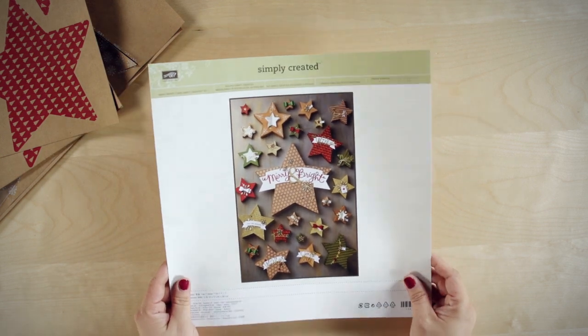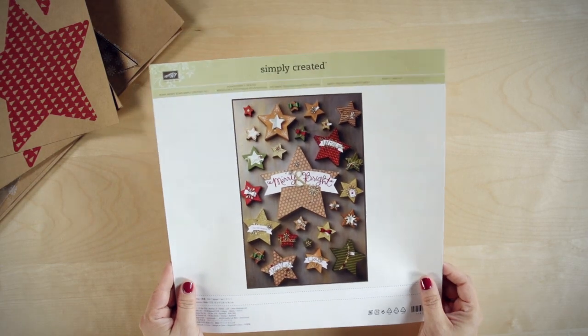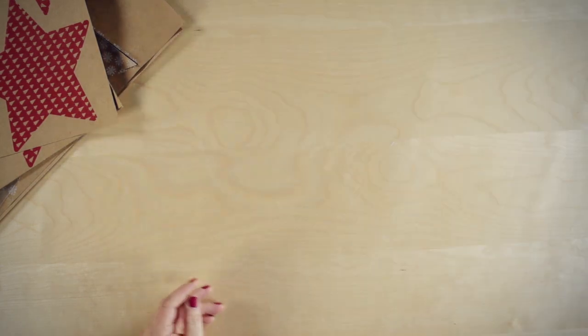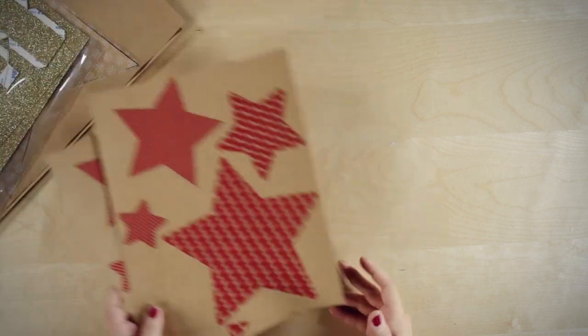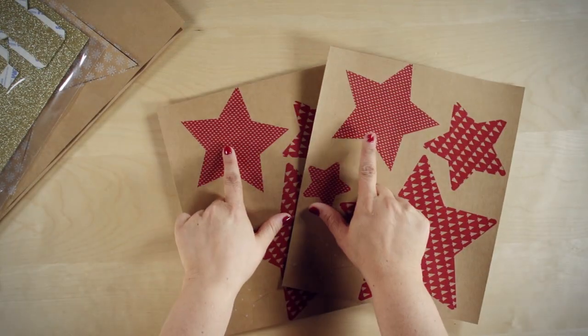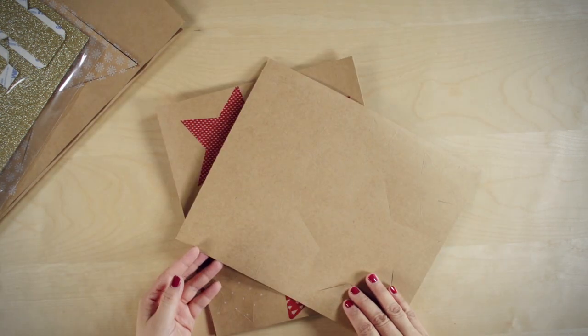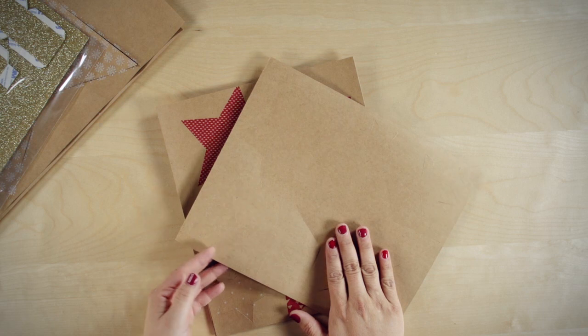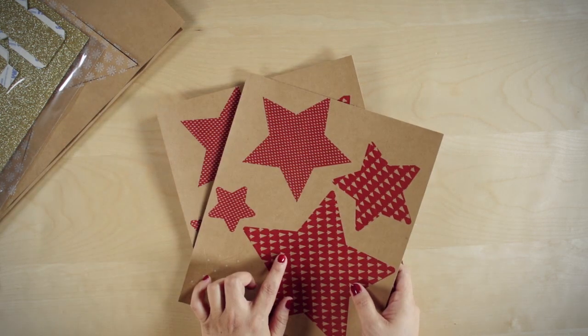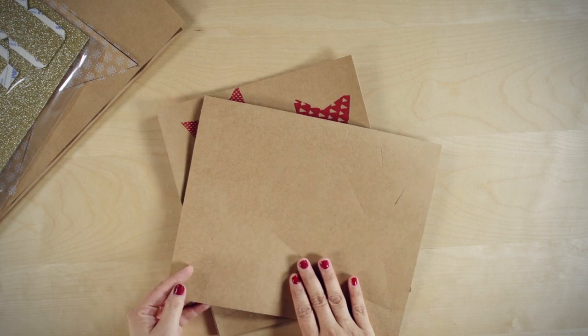It has full instructions and pictures to help you create the stars and give you some creative tips. Next, it has star sheets that have a front and a back for each star that you're going to create. You'll notice that it's double-sided so you can make a craft or a patterned side of your star. The craft side is great for stamping.